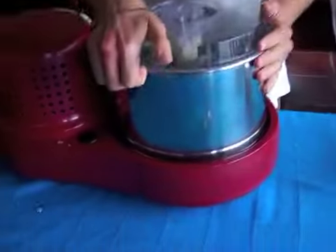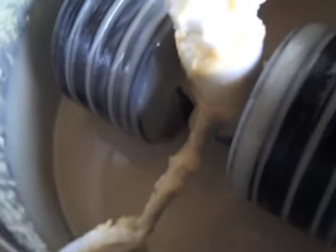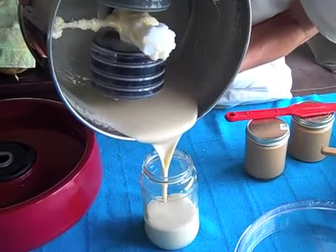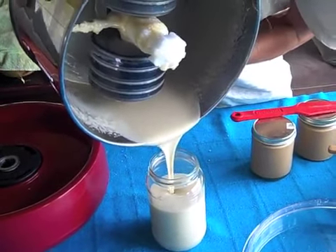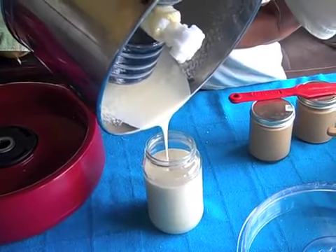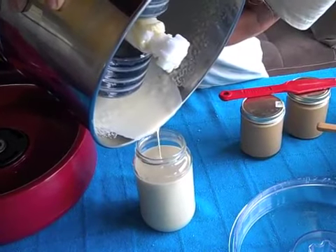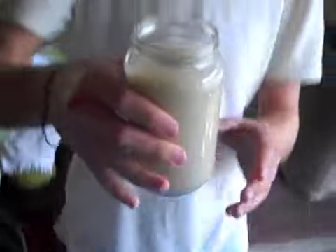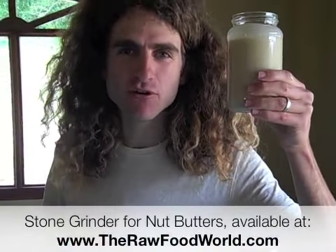Alright everybody, we've been gone for about an hour and a half. It's not hot. Look at that — terrible liquid. Within just an hour and a half this happened. This is macadamia nut butter. Pourable. Fresh. Homemade. For probably less than half the price of buying someone else's macadamia nut butter. One and a half hours — liquid macadamia stone ground nut butter.